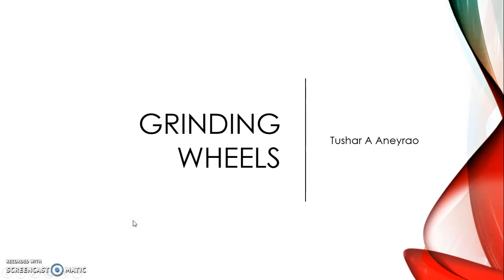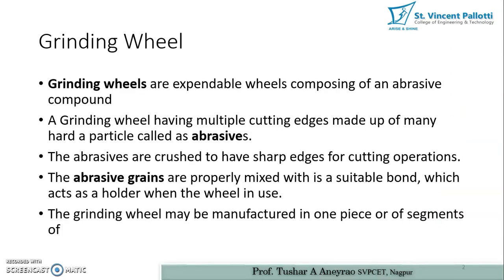Hello dear students, today we will be seeing the new topic on grinding wheels. Previously we have seen the topic on grinding machines, so today we will resume with the topic on grinding wheels.